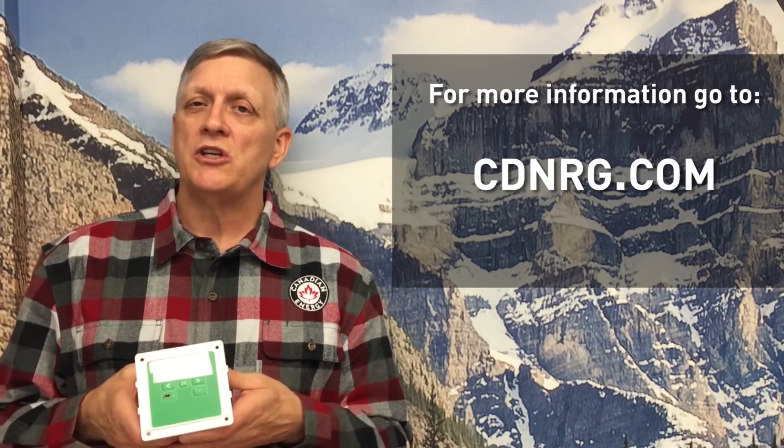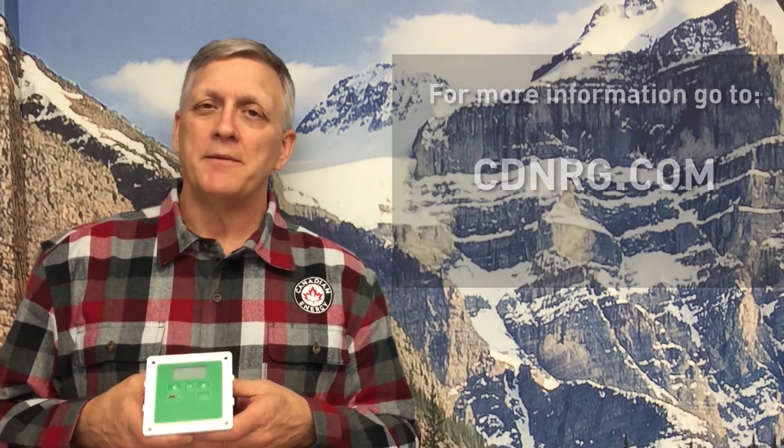That's it on battery monitors and control panels. For any other questions, visit our website at cdnrg.com. Until next time, thank you.